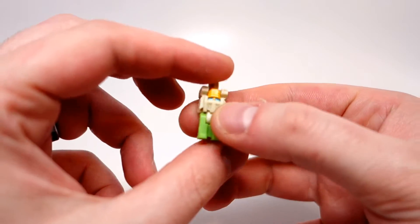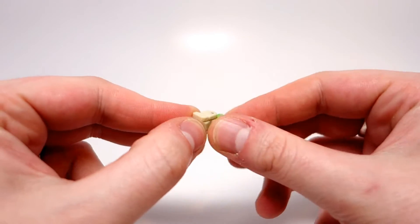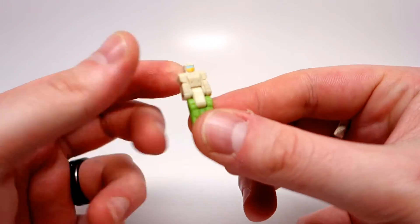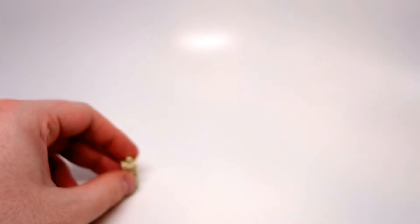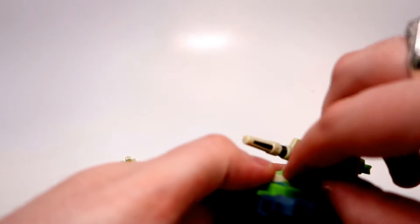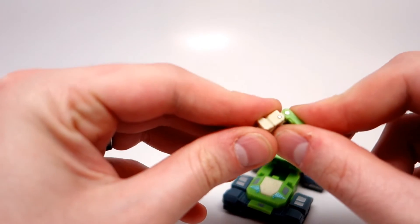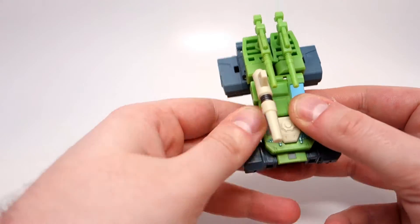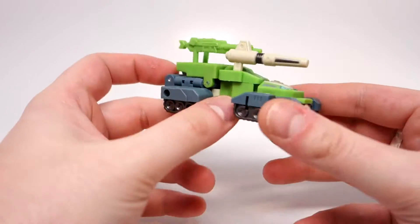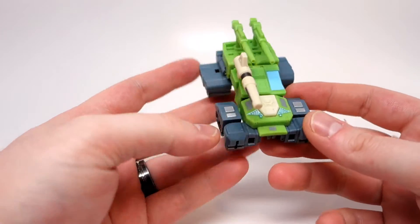These guys don't have much by way of articulation — they literally just have this double jointed part that lets you fold them up. They have no separate arms or anything like that, but for something of this size it more than gets the point across. They do have the bonus feature that you can lift up the cockpit area and he can actually sit in his little transtector and drive it around. In theory they could have used the size as an excuse not to have them be able to drive in them, but all of them can, which is very impressive.